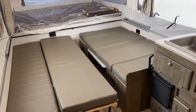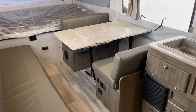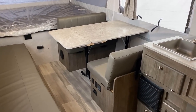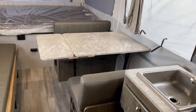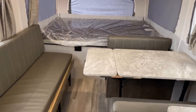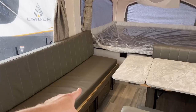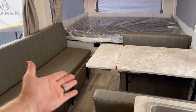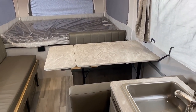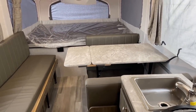Pop-up campers can sleep more people per pound of camper than I think any other variety of RV on the market today. That table is free-floating and also includes a handy extension, so if you really want to get the whole family around it — when that extends, if you're a bigger adult like me, I like to scoot forward and sit on the end of the bench. That could be a perfect little dining spot while still leaving comfortable room for my wife and kid.